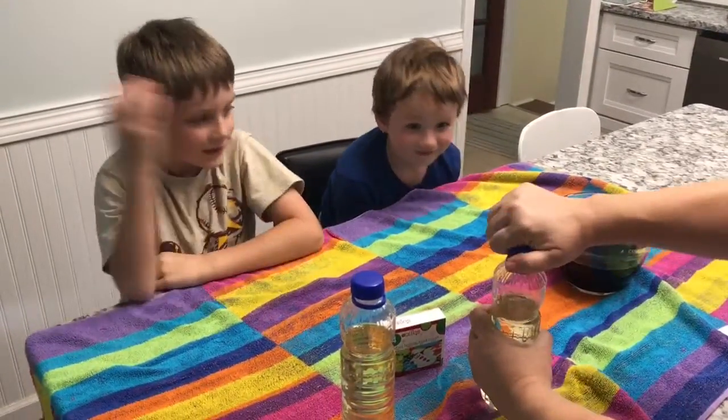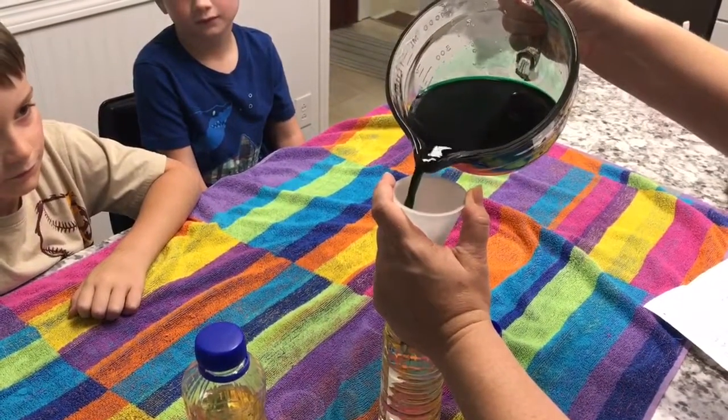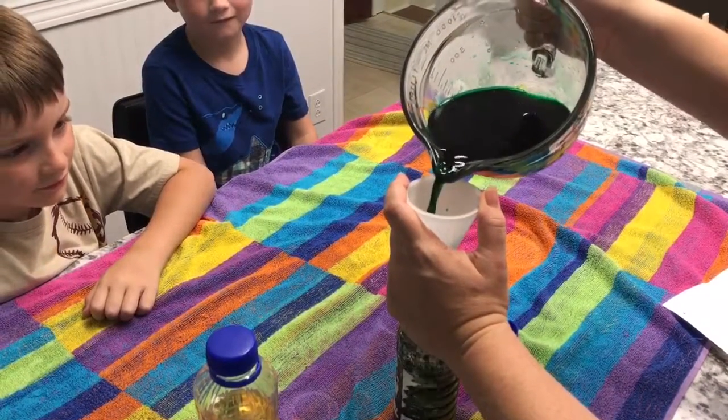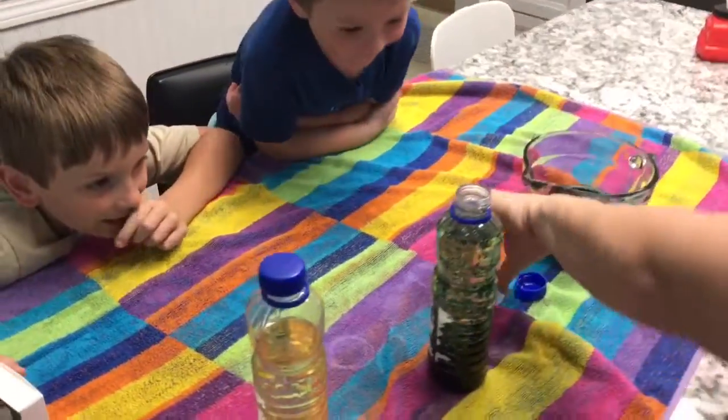Alright, you guys ready? Yep. And always have an adult because this can be messy — really messy, guys. Whoa! I can pour all of it in. Wow! That's amazing.